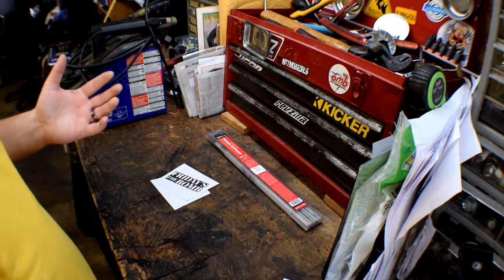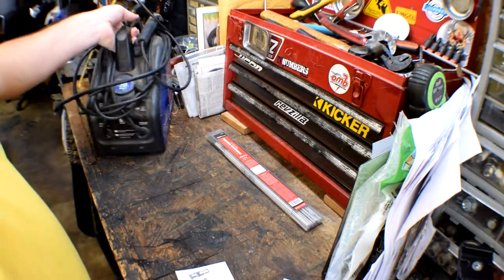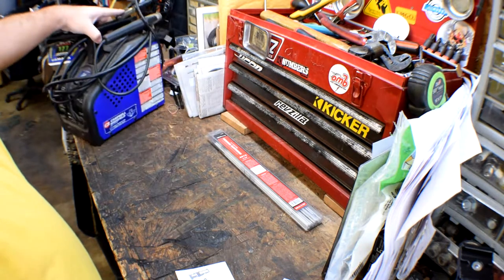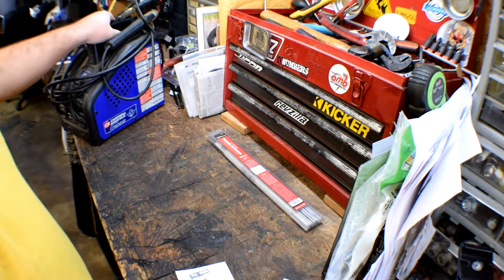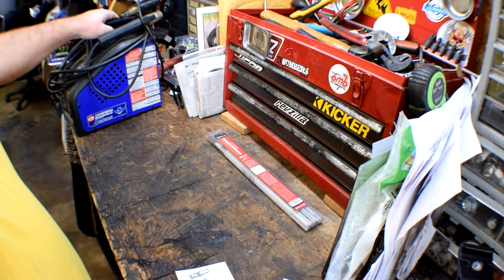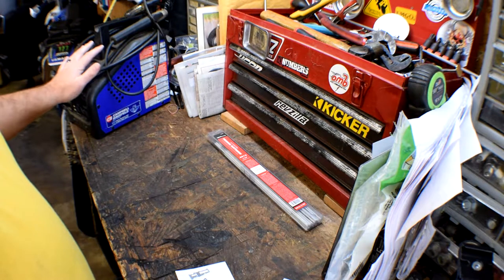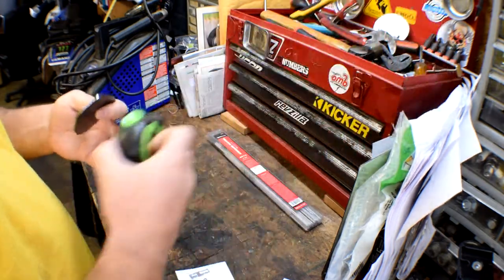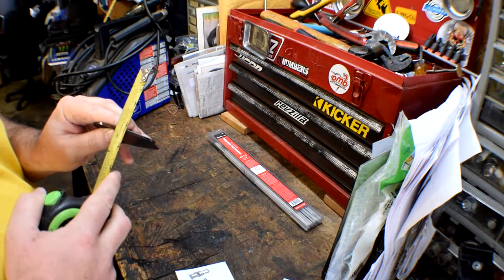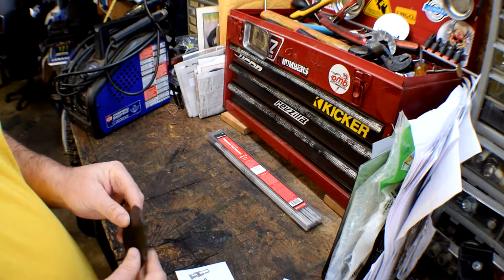I'm going to try to get that done with what I have because I don't have an expensive welder. I basically have just this 70-amp arc welder by Campbell Hossfeld - I think I gave a hundred bucks for this. I got a pair of gloves, welding rods, and a mask, probably three or four years ago. It still works. This is about eighth-inch steel plate, so it should be perfect for what I need.